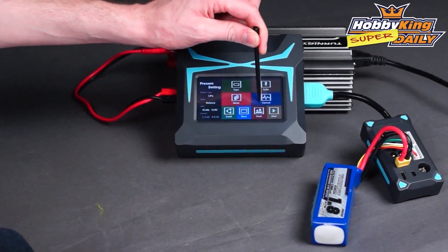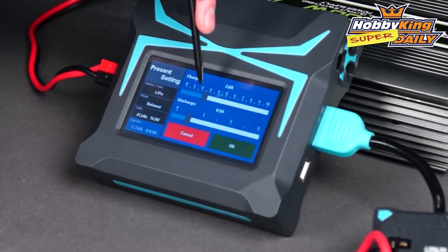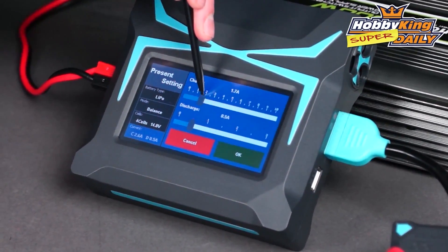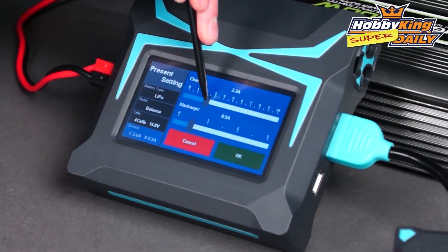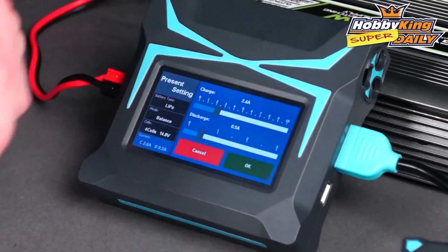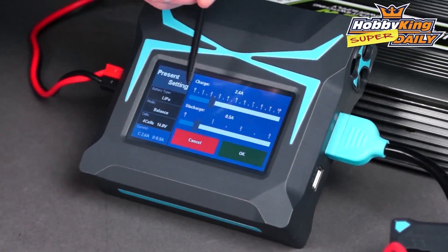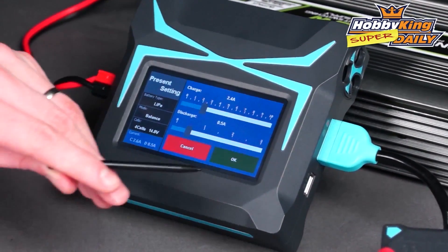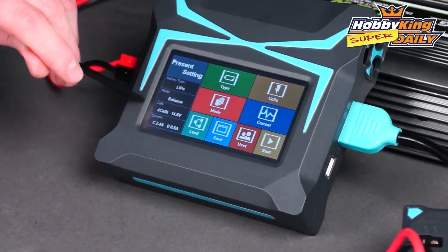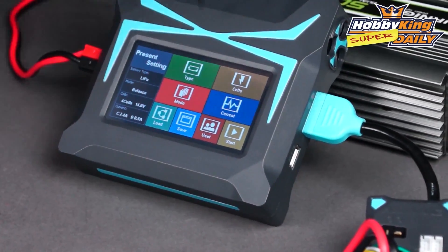The final setting is the current, which is the rate at which you charge. Because this is rated well above 2C charge rate and it's an 1800mAh pack, I'm going to go to just under 2.5 amps — roughly 2C — which these Tonergy packs can of course handle well. You've also got your discharge setting there but we don't need to worry about that now. Press OK, and with all your settings and parameters displayed at the side you're ready to go.